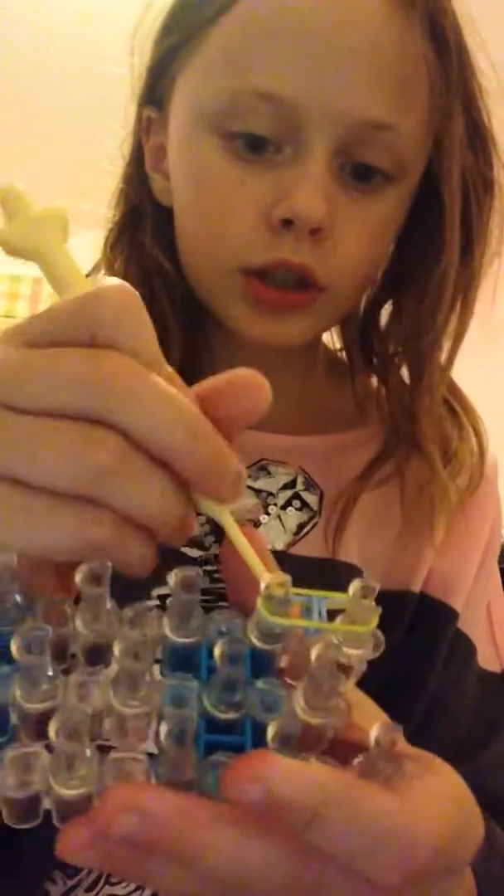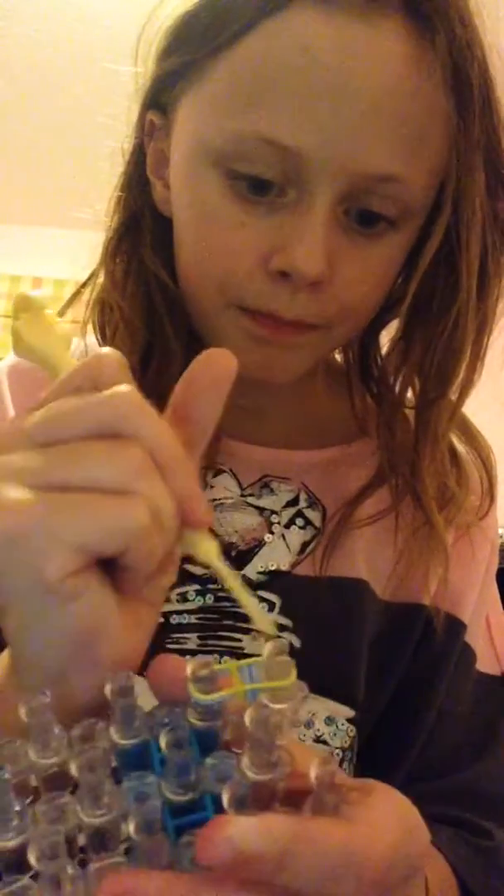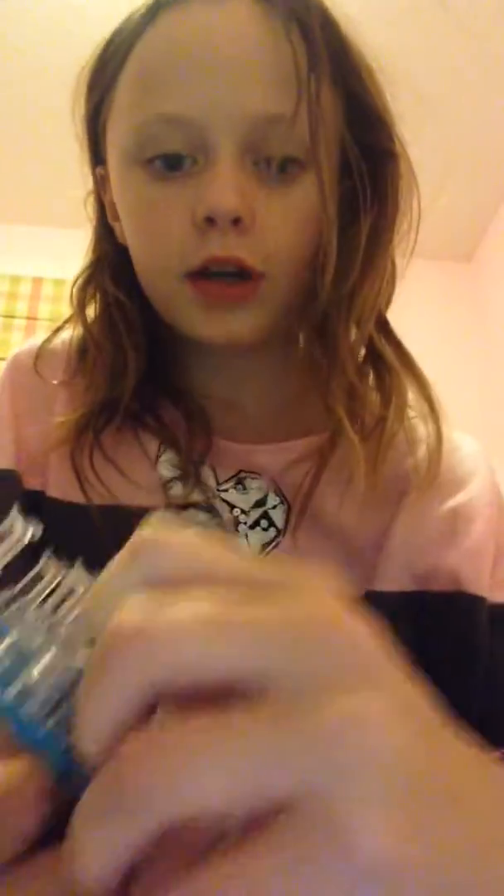I'll show you one more time. Put your other color on - yellow, though I have different shades of yellow here. You just go under just like you did with the first one, pull, grab it and loop it over. Then you're gonna have to pull it out so it doesn't get stuck underneath, and push it down.